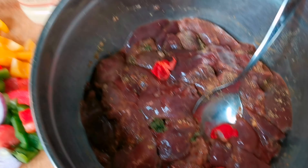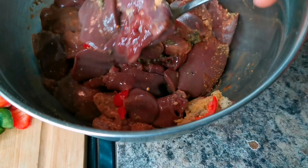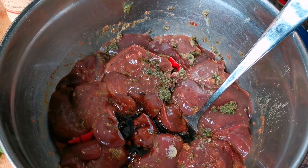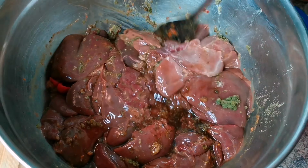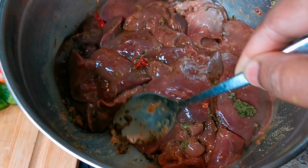You need some scotch bonnet pepper for this one, guys, because liver is raw. I have some scotch bonnet pepper — put that in there right away. I'm gonna put like two teaspoons of soy sauce.